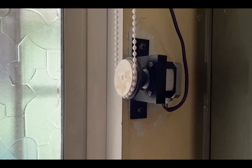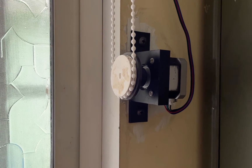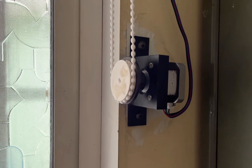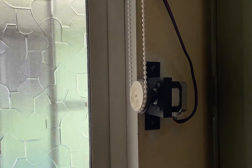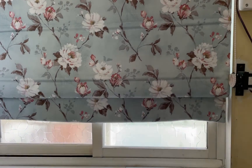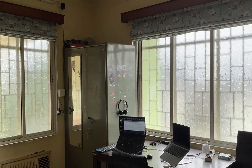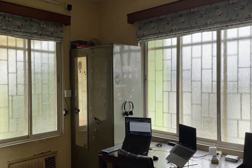Let's have a look at the mechanism. Alexa, curtains 2 on. Alexa, curtains close.